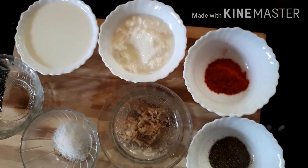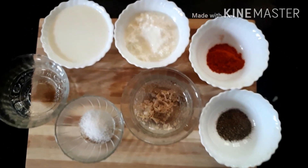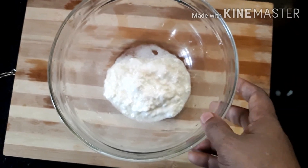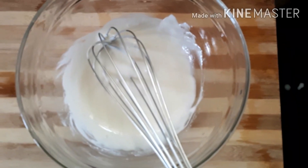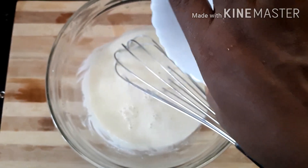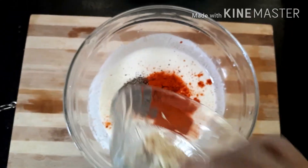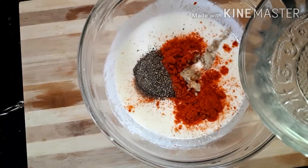Mix it together in the bowl. Now let's add the ginger garlic paste and mix it like this. Dip the chicken piece into the mixture.